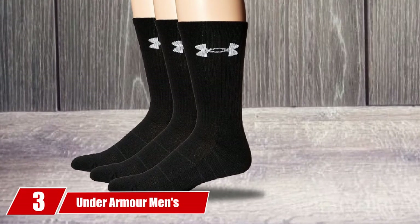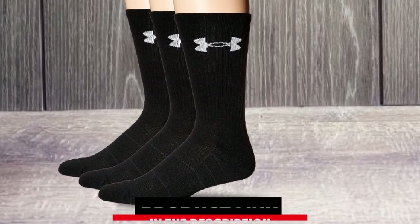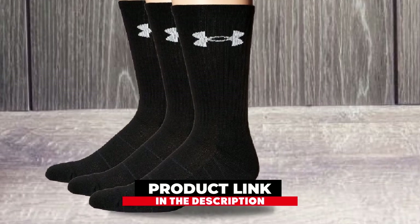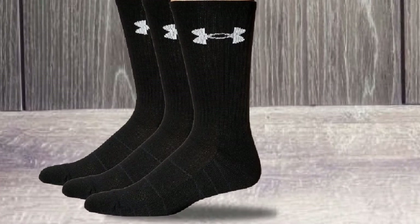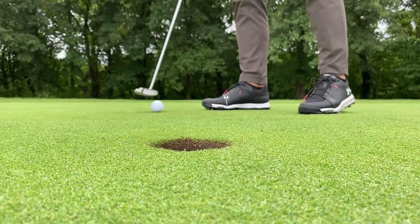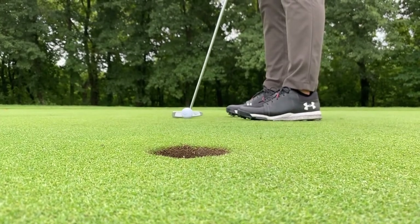The number 3 position is held by Under Armour Men's Heat Gear Crew Socks. Your golf socks must be supportive and comfortable. One of the most common problems with socks is the stench. After a full day, it becomes embarrassing to remove your socks in front of others. But this Under Armour Heat Gear Socks is designed to prevent odor-forming bacteria from growing.